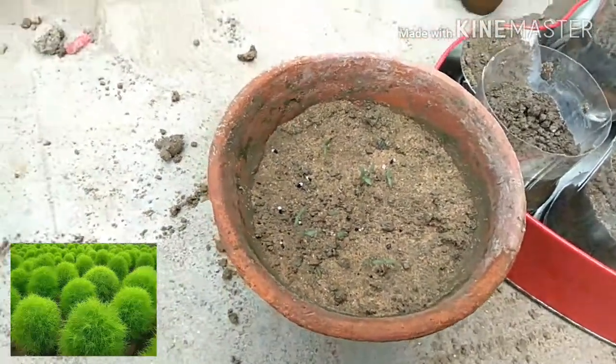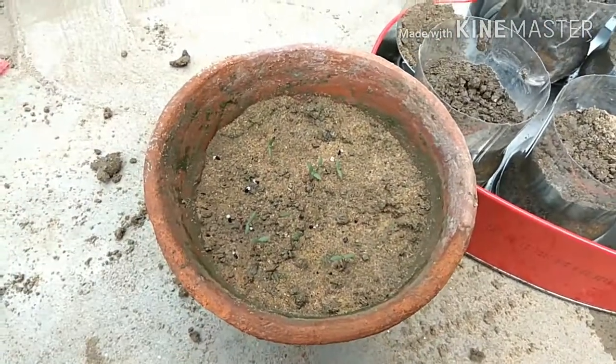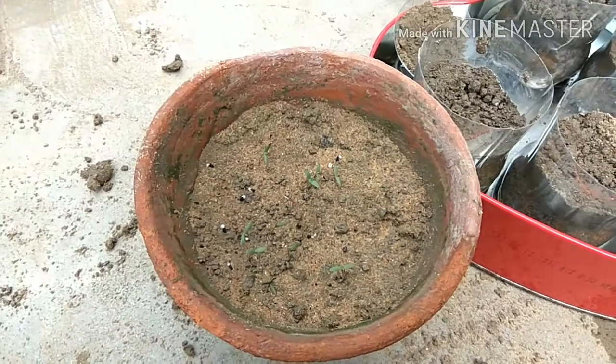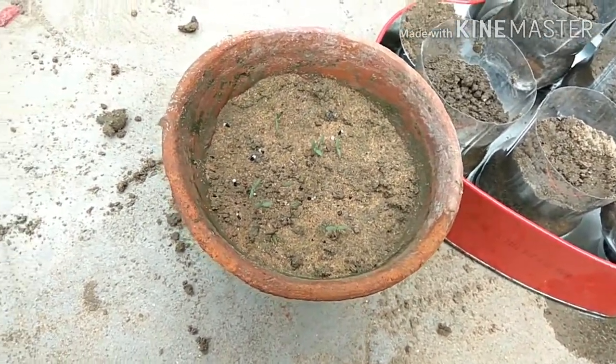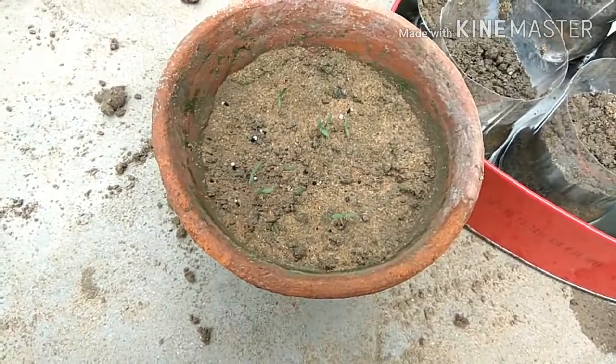Hi friends and welcome to my channel. Today we'll see how to grow kochia. Kochia is a type of grass which turns red when winter comes. It is very easy to grow kochia and good for beginners — it just requires heat.